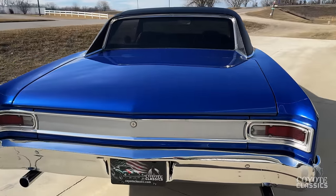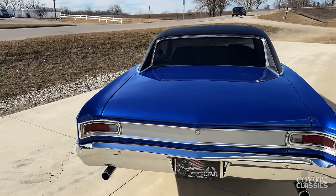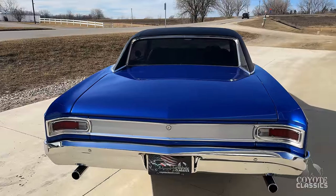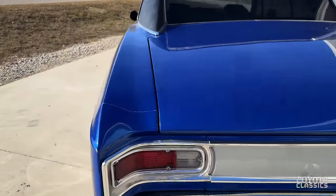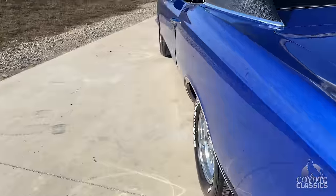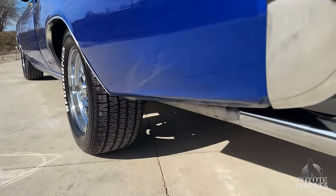Inside the trunk, you can see the undercarriage photos and inside the trunk at coyoteclassics.com. Make sure you check out how solid this little Malibu is. Today's a really nice day to showcase this car because that paint has so much metallic — hopefully it comes through on the camera, but it's a great color.